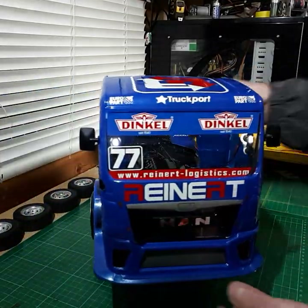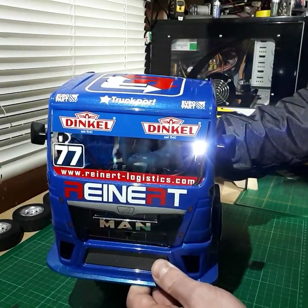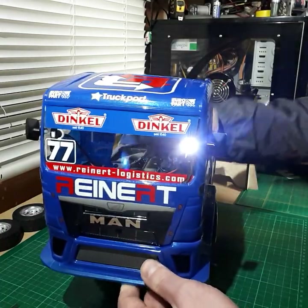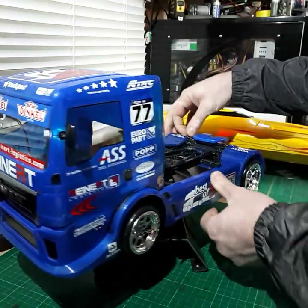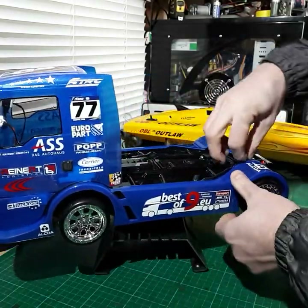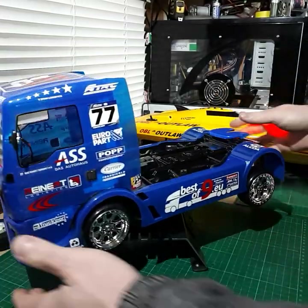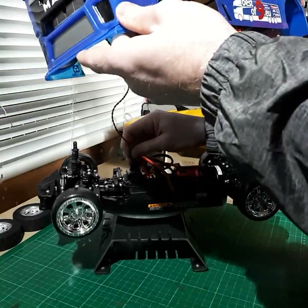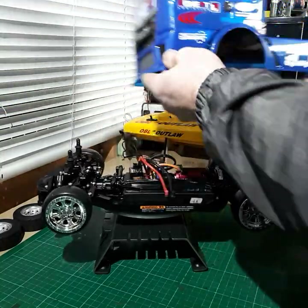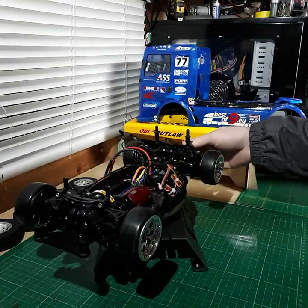I'll just pull the clips out, which is a little bit awkward. Basically, the guys who race these at the track — and those racing around the world in this sort of series — your Tamiya TT02 basically has to remain pretty much stock, which is all part of the fun.